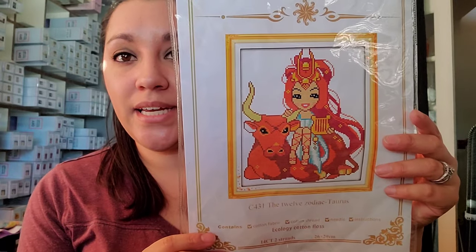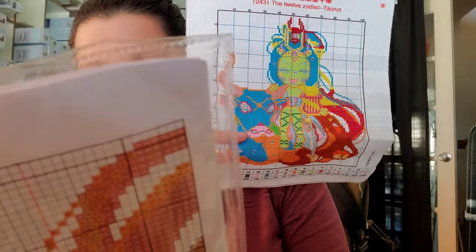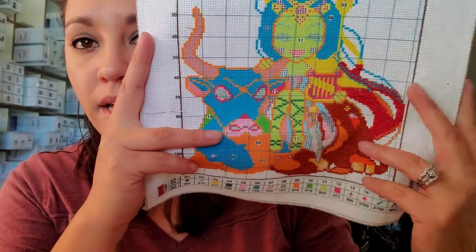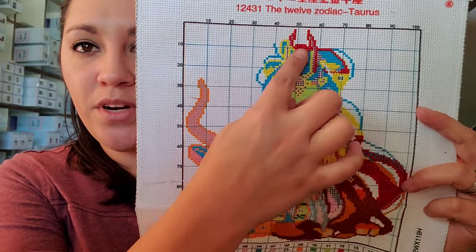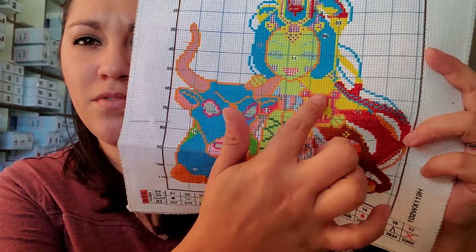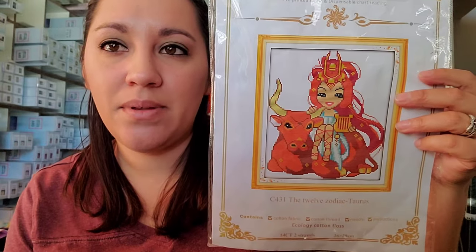The next one is another Joy Sunday kit — a stamped piece called Taurus. I started this because I thought it was going to be a quick finish and I still haven't finished it. It's 14-count so it's just two strands. I've got a lot of the bull done, and then I moved up into the crown because I was getting tired of doing the body. I love the Joy Sunday kits because I really enjoy the Chinese floss, and I stitch all of these in hand.